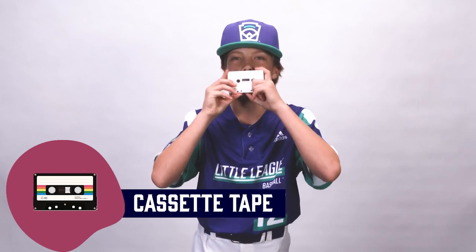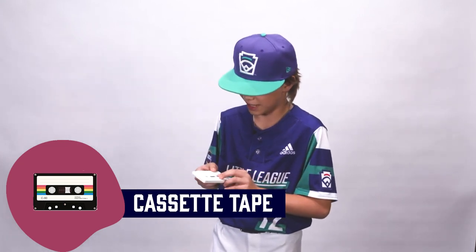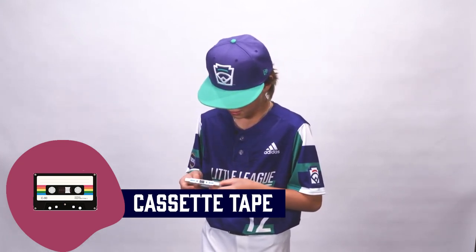My name is Brody Martin. I honestly have no idea. I'm never gonna guess this. The cassette? Oh!